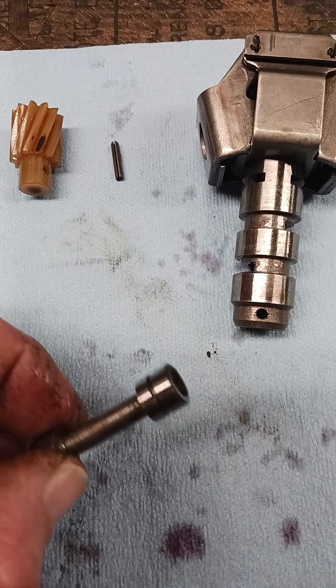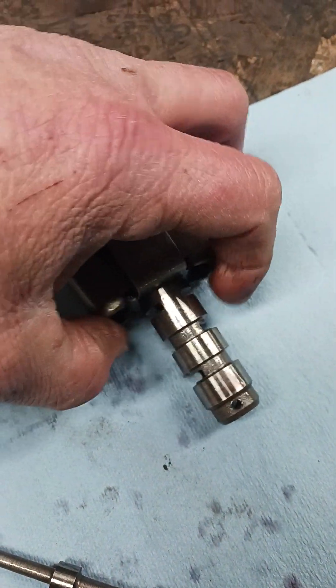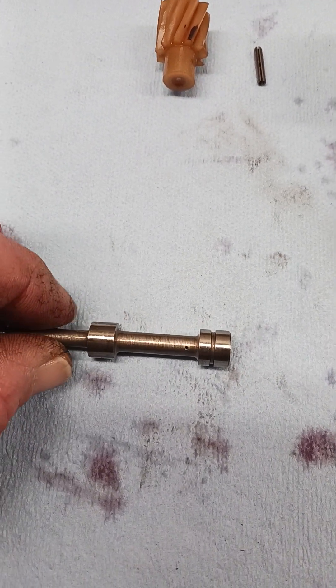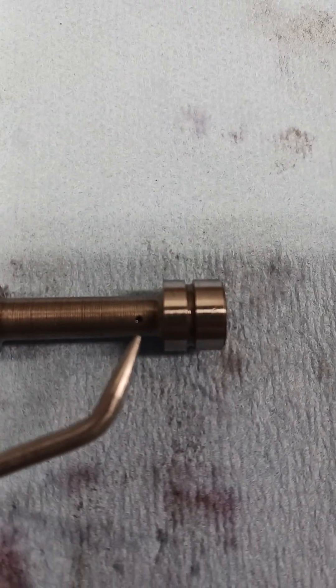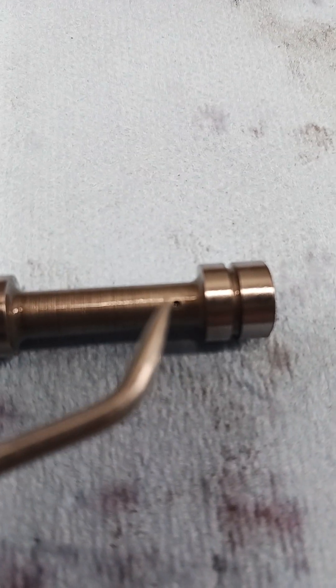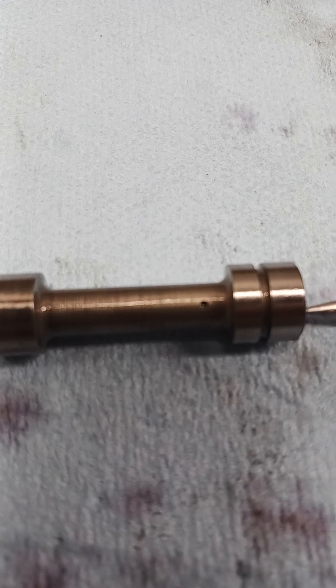Just because the valve may have been moving when you open and close the weights on the governor, that doesn't mean you're done yet. If you look right here — let me use my pick — you have a tiny orifice right here, and it comes in from in here on the end of the valve, and they intersect with each other.